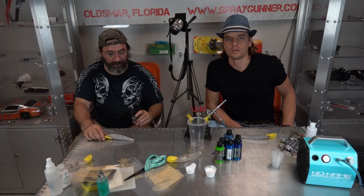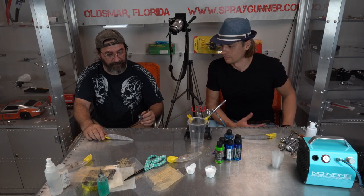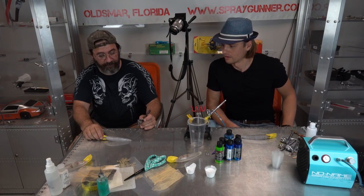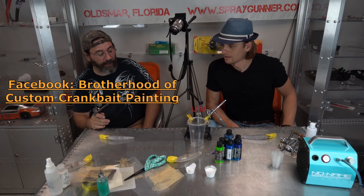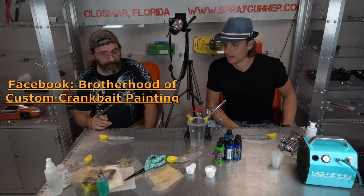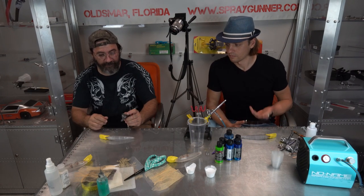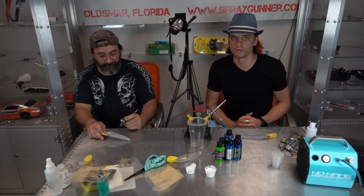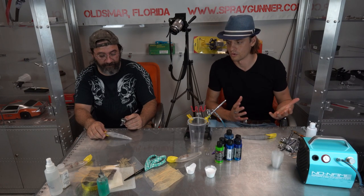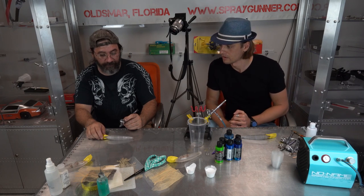Hi guys, welcome to Spray Gunners video channel. Today I have a special guest here, his name is Garcia, and he's doing the fishing lures. He runs the famous Facebook group Brotherhood of Custom Crankbait Painting. Today we're going to have a lesson basically for first-time painting fishing lures — for those of you who are trying to get into this kind of industry and do it yourself. We'll show what you need to start and the technique basics.